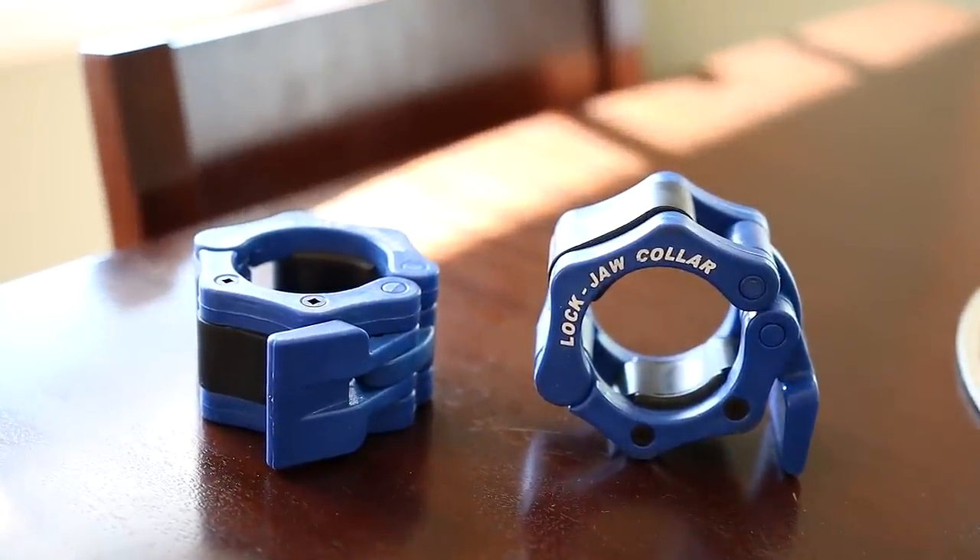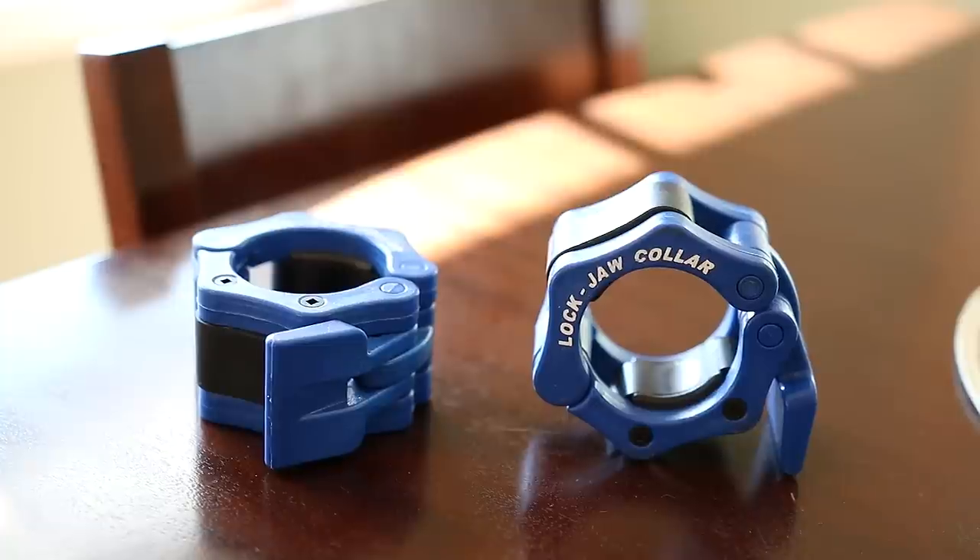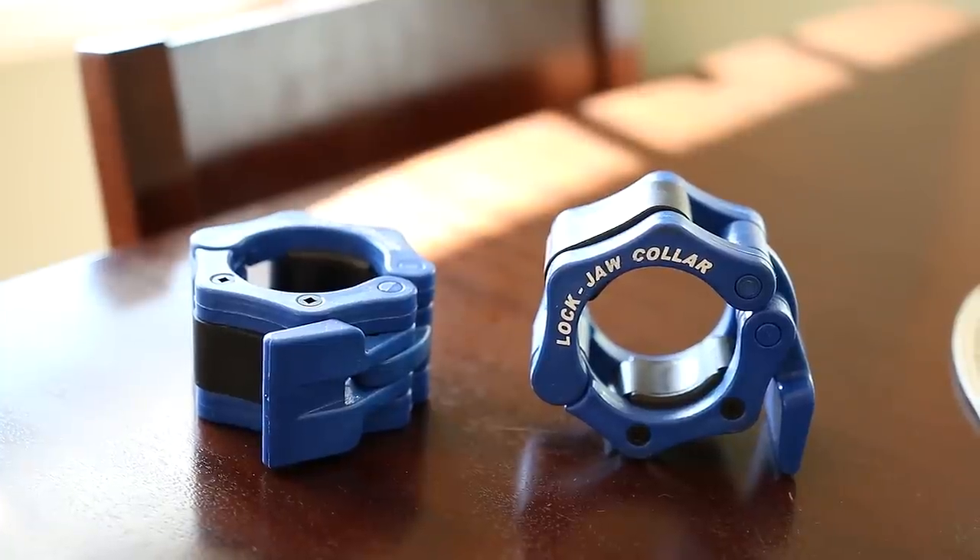Throw these in your gym bag like I do. They also make a pro version, which is about $6 more and has a locking mechanism on them that I don't really find necessary.